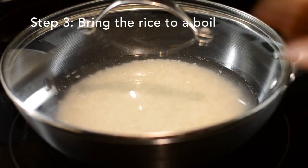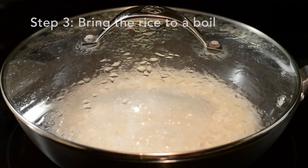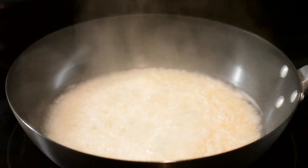Next you have to bring the rice up to a boil. The fastest way to do this is to turn the heat up as high as it goes and wait for the rice to start boiling.